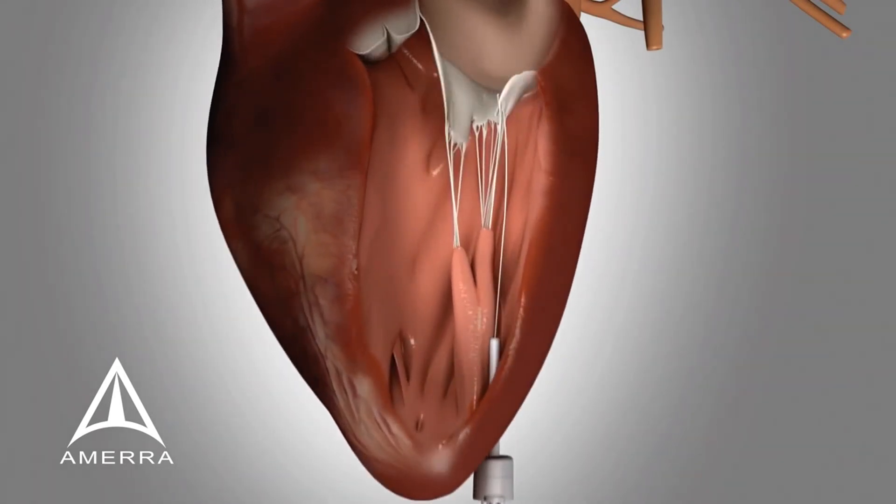The device is then removed from the body, leaving only an EPTFE suture secured to the mitral leaflet with a bulky knot and passing out of the heart through the introducer. If necessary, this procedure can be repeated multiple times via the same introducer valve.